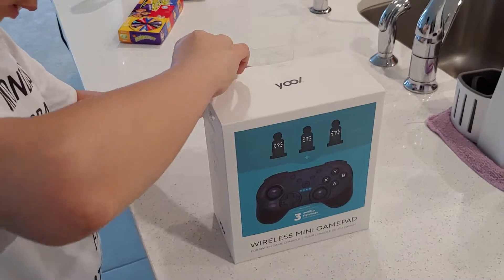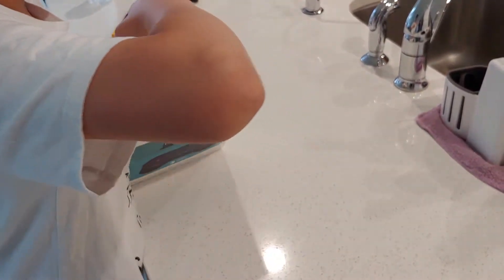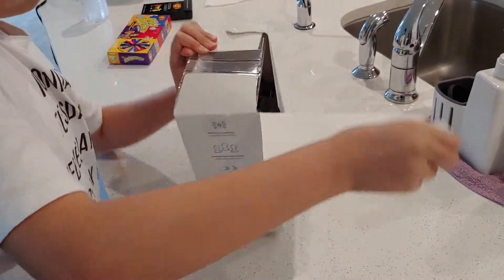You can do it — just tear it open. Open it like it's your birthday present, even though this isn't mine. There you go.